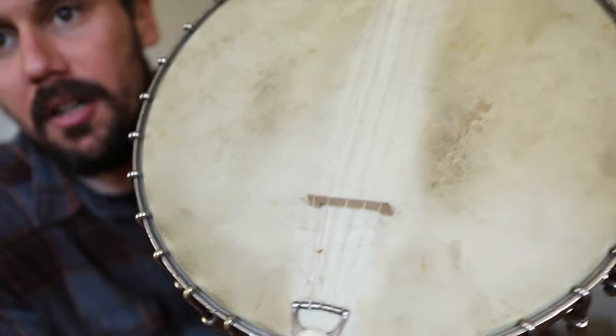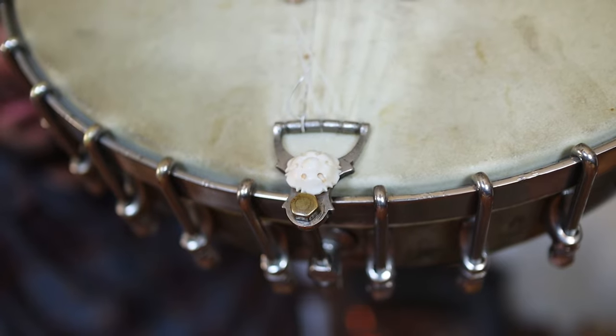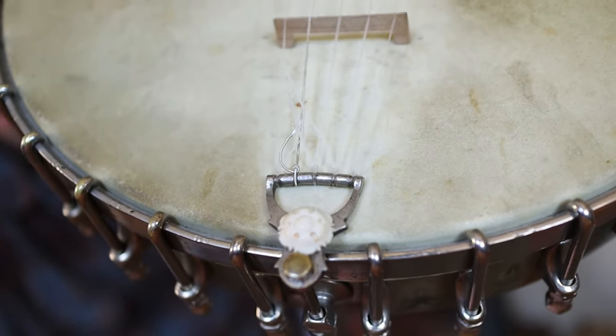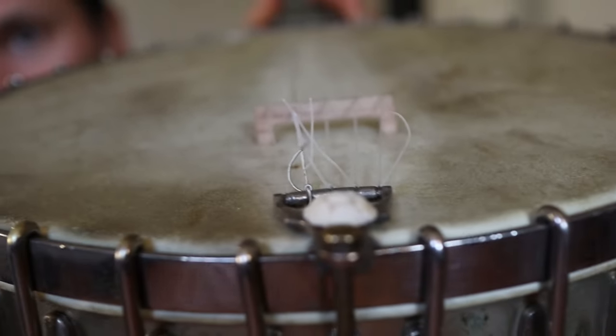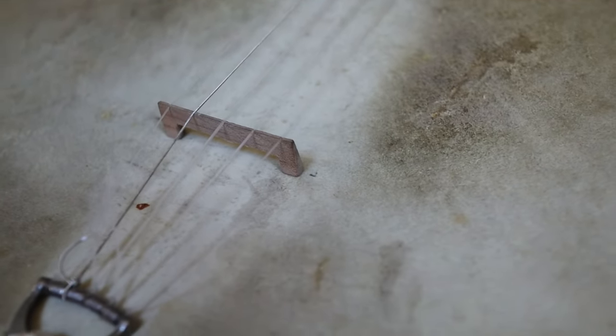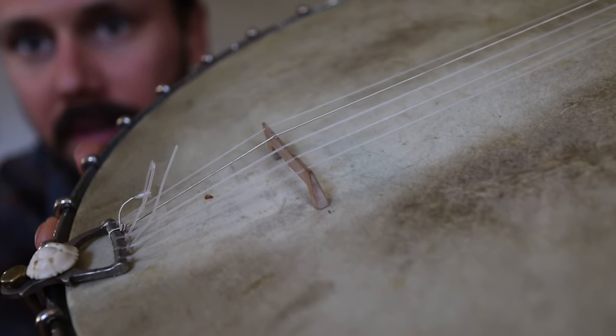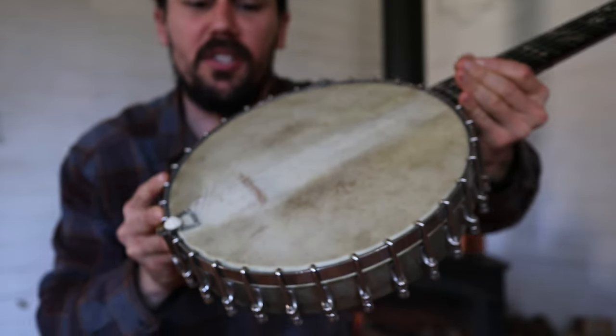Check out that Stewart tailpiece with the original rosette — really nice. Beautiful little bridge. Look how thin this bridge is, oh, it's like a sheet of paper.